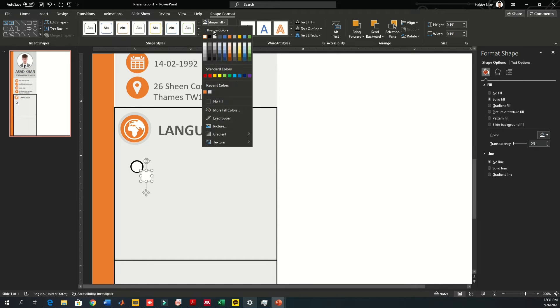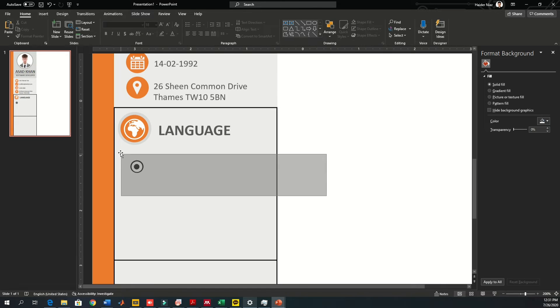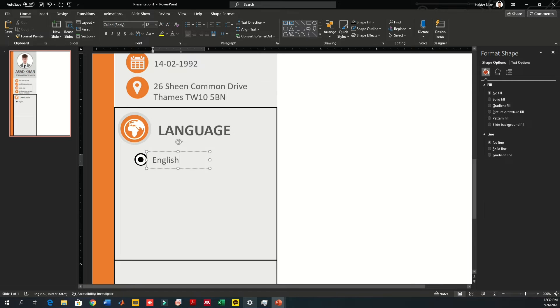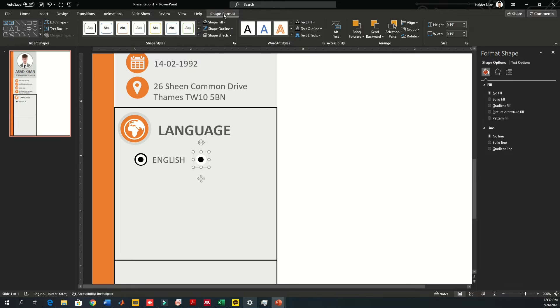Copy the inner dot again, make another slightly smaller black dot and place it inside so it looks like an eye — this looks more professional than default PowerPoint bullet points. Copy the text from the top, paste it, and write your first language such as English in capital letters. Copy the background and paste it, then copy the same circle five times to show a level scale out of five.